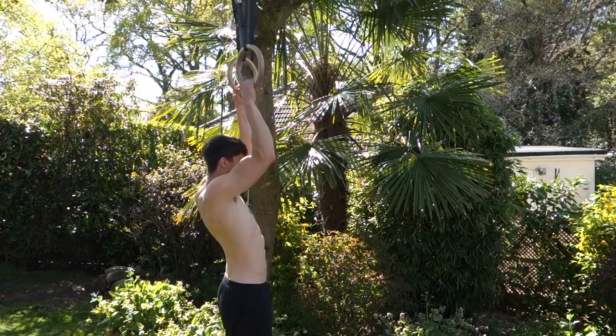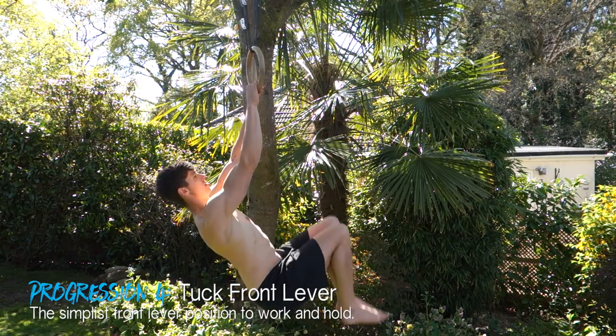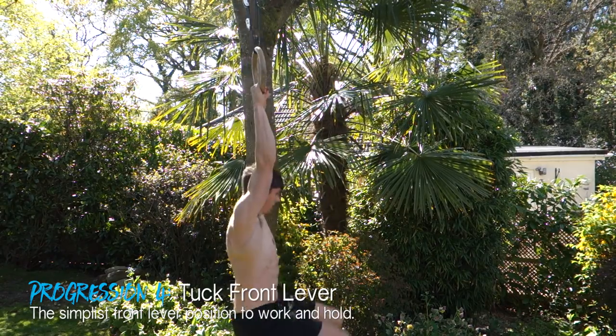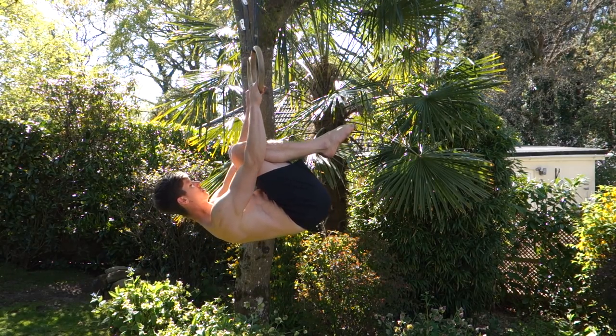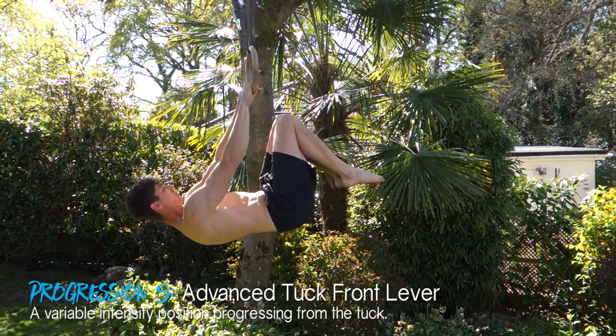Now let's talk about how to get into the front lever. You can start from a dead hang and pull up — the harder option — or start from an inverted hang and lower yourself down, which makes it easier to set your scapula correctly. The first actual front lever hold is the tuck position, the most basic, developing scapular and lat strength plus some core. Maintain scapular retraction and pull through the lats while keeping knees close to your chest. From there, progress to the advanced tuck, where knees reach 90 degrees to your body, with incremental angles in between.